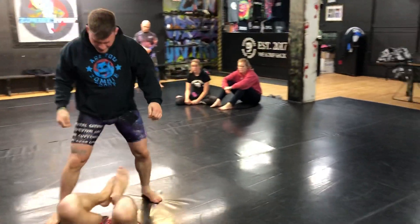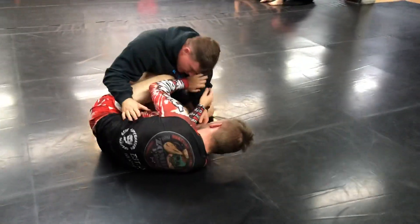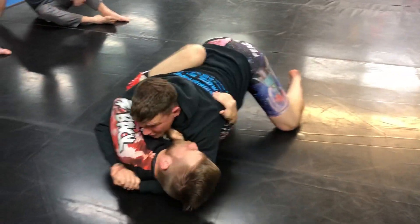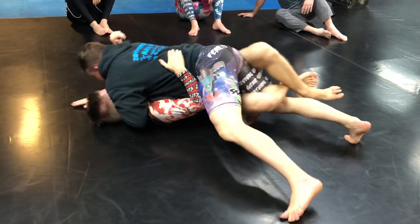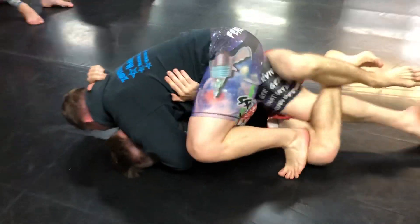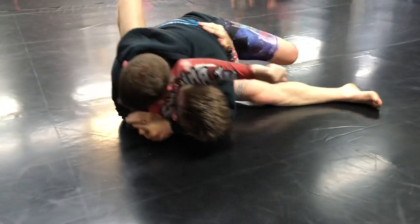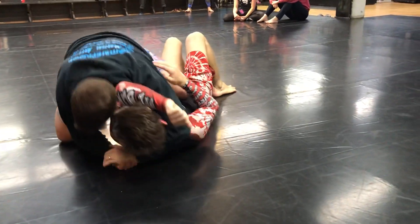So all together: start out here, step in, drop in, forced half guard. Get my grips, get underneath, pull him in, work until I get a good solid crossface. Once I know his face is stuck, flatten the leg on the ground, foot on top, drive the knee through, shoot this up, get under it, knee on belly, cross to the other side.